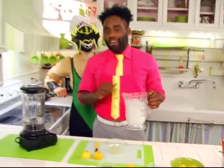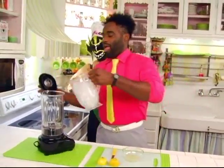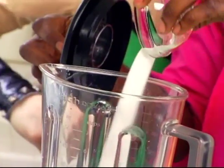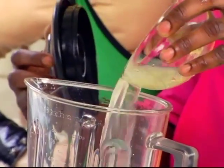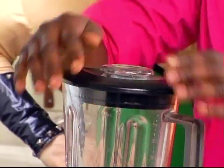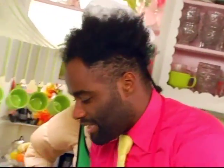And now we're going to add our ice cubes to our blender, a little bit of sugar, and now our lemon juice. And finally, we'll add our water. We put our lid back on our blender, and then we find our chopped ice setting.